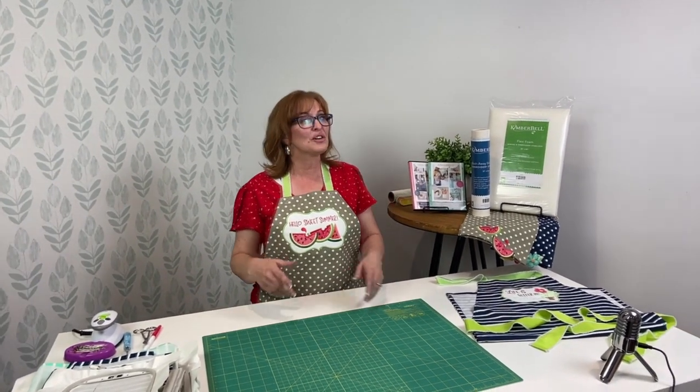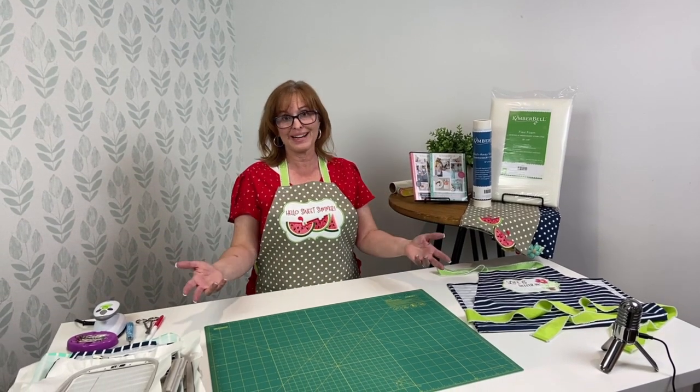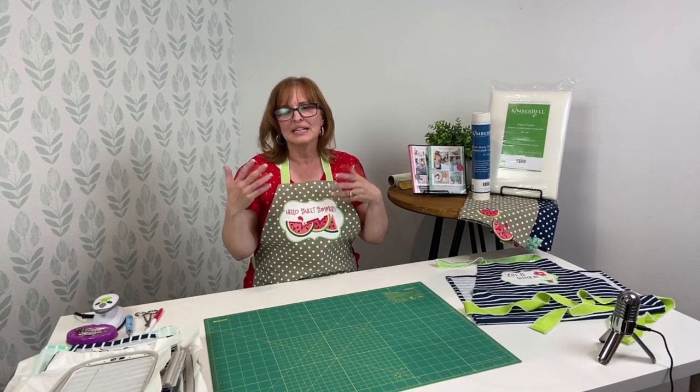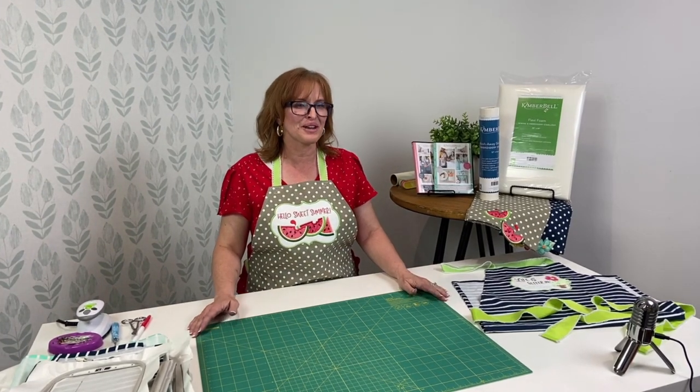Thank you so much, Maddie. So if you have any questions, type them in during. If you have any questions right now about over the edge, or something that you've had a frustration with or need some help with, type those in and Maddie's going to get started answering those right away.